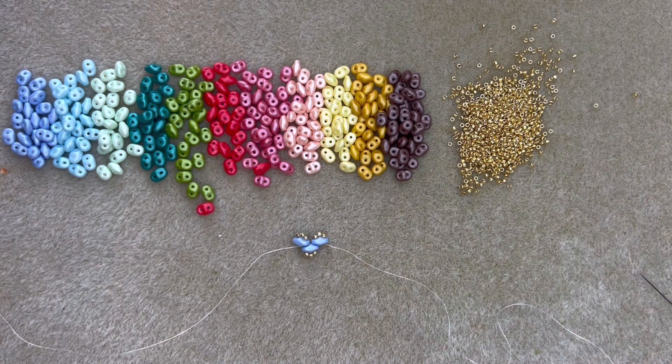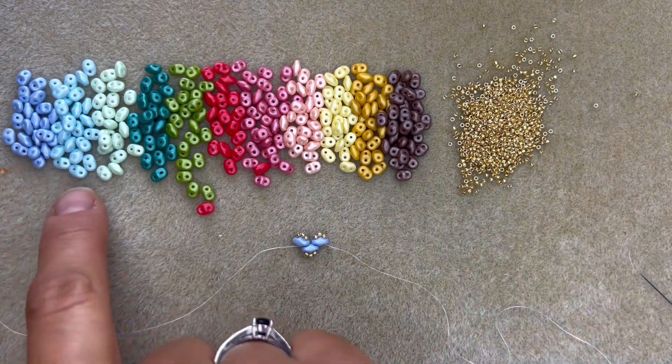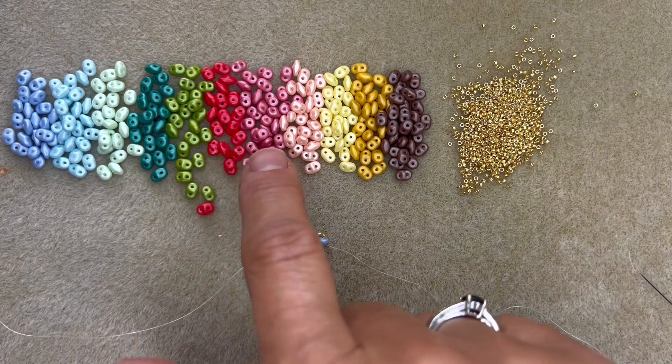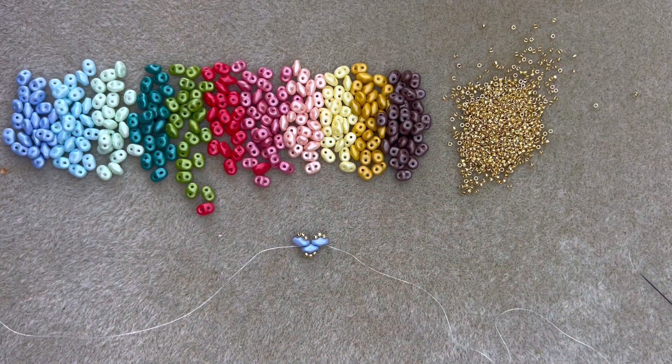If I just grab my calculator, I can work out how many beads in total. I've got 11 colours, so you're going to need a total of 308 super duo beads to make your nice 90 centimetre long necklace. I'm just going to continue beading now until I am ready to join the two ends of my necklace together, and then I'm going to show you how to do that.